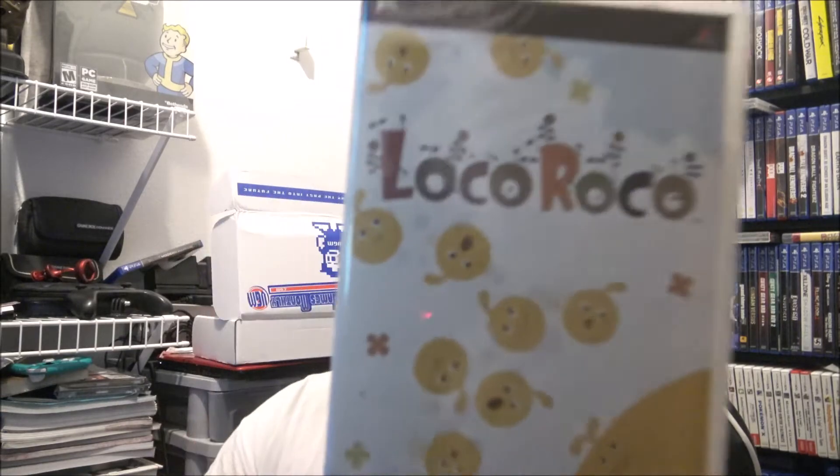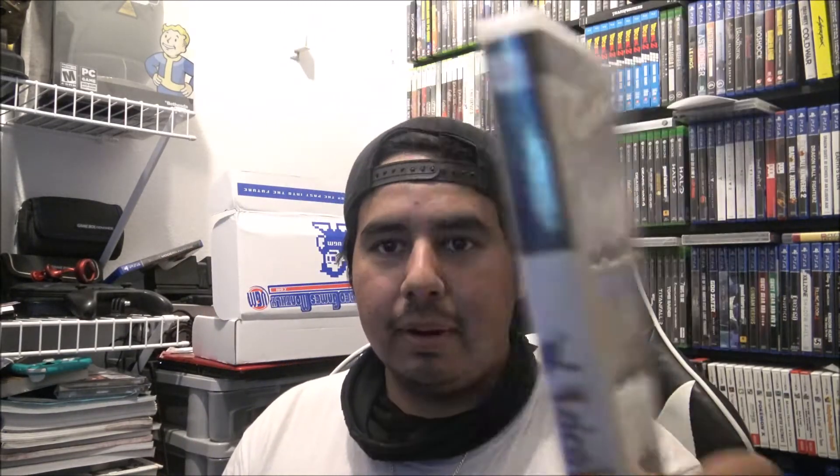The game that actually fell out is a PSP game — LocoRoco, and it's factory sealed, which is really cool. I haven't played or heard of it actually. It looks very similar to Patapon for the PSP, just the art style and everything. It's really cool, and it's exactly in what I asked to receive for systems, so I really like that. I'll probably give this a try too.